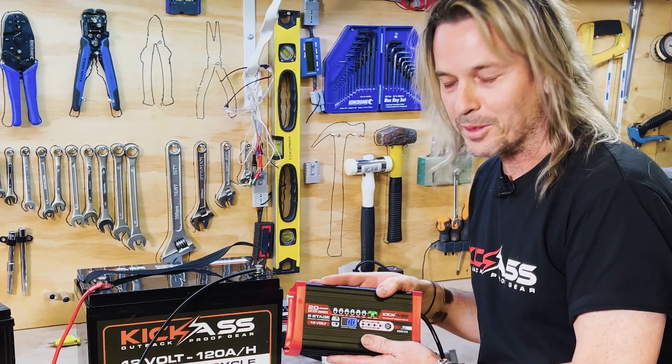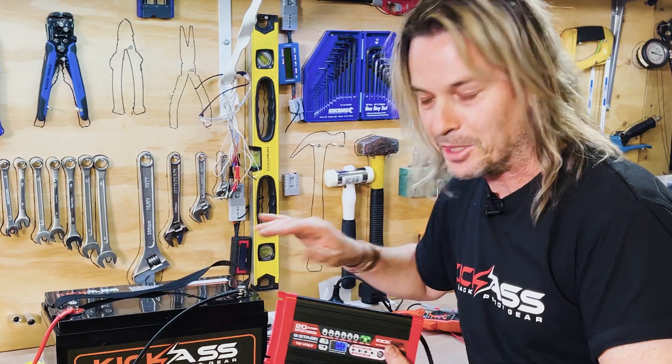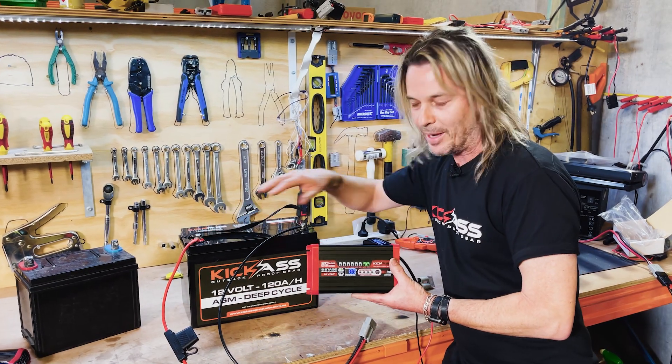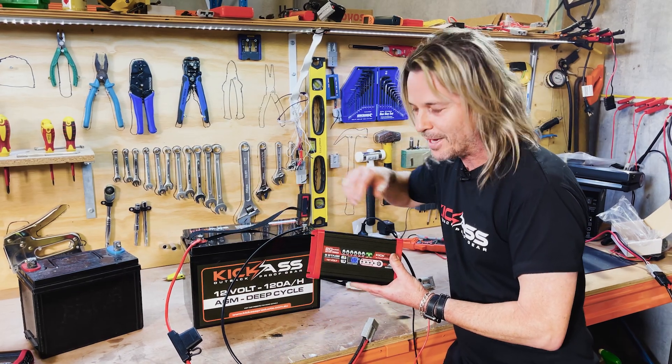One important thing: don't have anything connected to the battery when charging with a 240-volt charger. You don't want any loads on it — not even a fridge. We want no loads so the charger is concentrating solely on the battery voltage, and that way it's going to look after your battery.